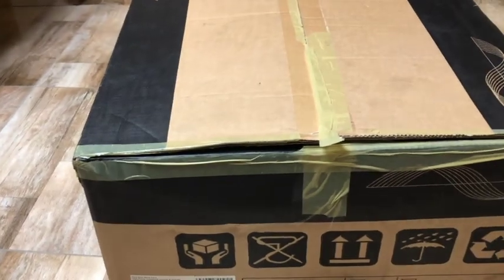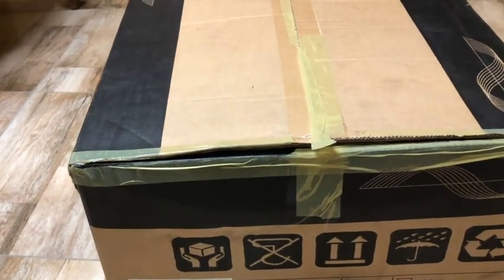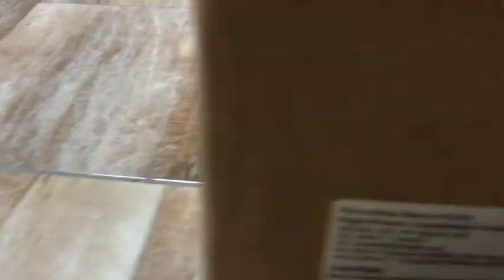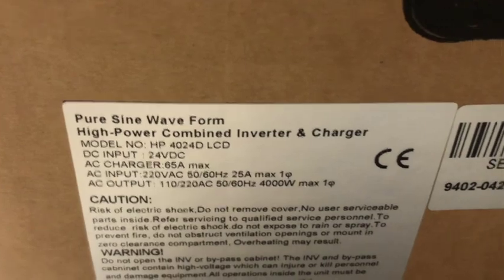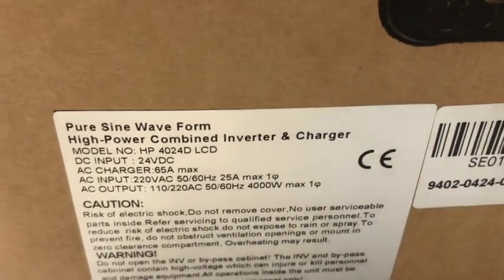I've unboxed it all up. It's a pure sine wave inverter and a high power combination inverter charge controller — it's also a charge controller, as I've said before.